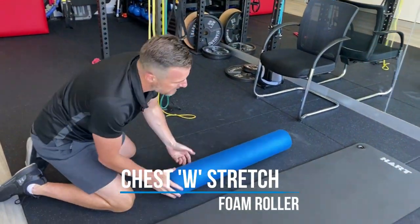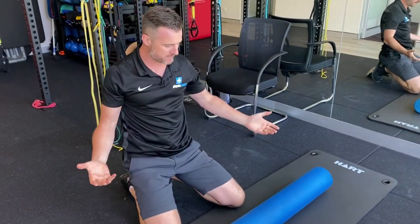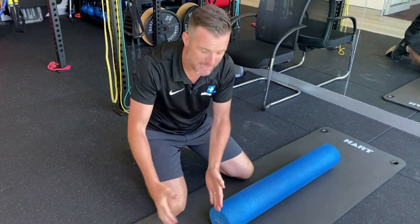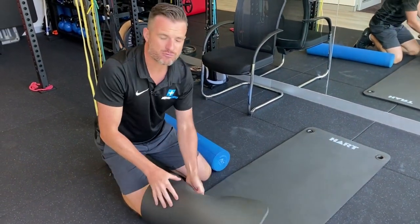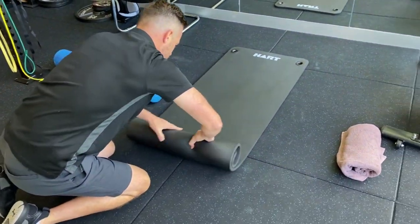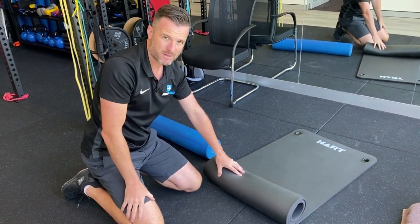The second thoracic extension exercise I like is done long ways — this is where you can bring the foam roller back. You need a long one, about 90 centimetres if you're as tall as I am, to cover the whole spine. You don't want one of those short ones. If you don't have a foam roller, get something like a yoga mat, roll it up tight, and use that as your length — simple as that.